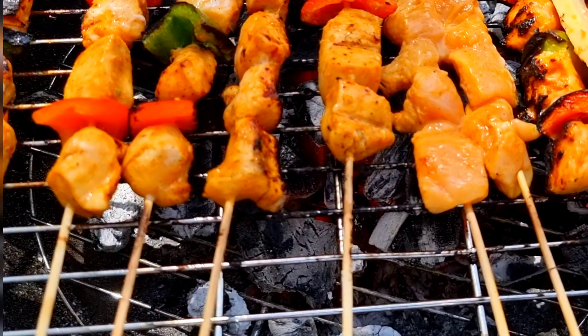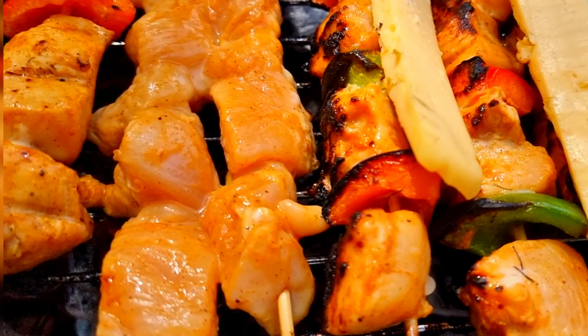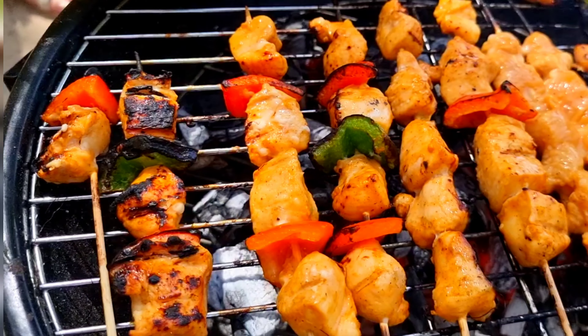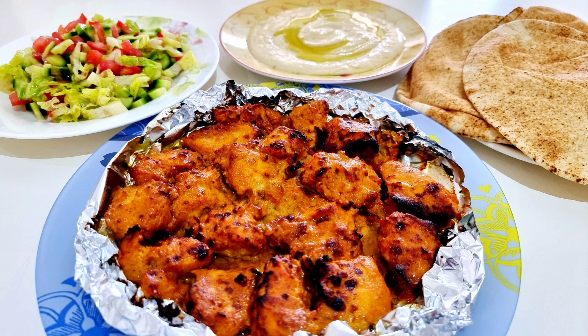Here's the other way to do our Shish Tawuk — outdoor grill on skewers. Shish Tawuk is best eaten with pita bread, Arabic salad, and dipped in hummus.